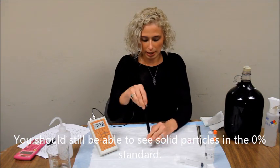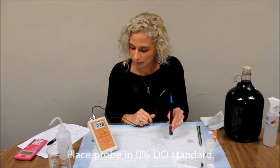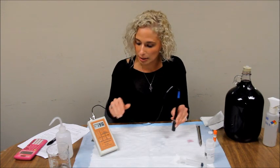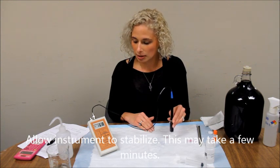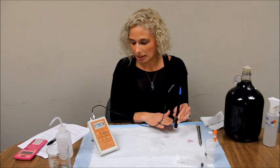Now go ahead and put your DO probe in the 0% standard and allow the numbers to change and stabilize. This may take about a minute for the 0% standard. Just keep the probe steady in the solution.